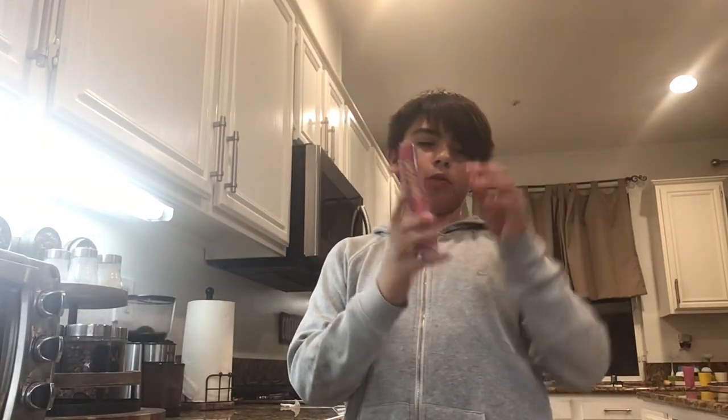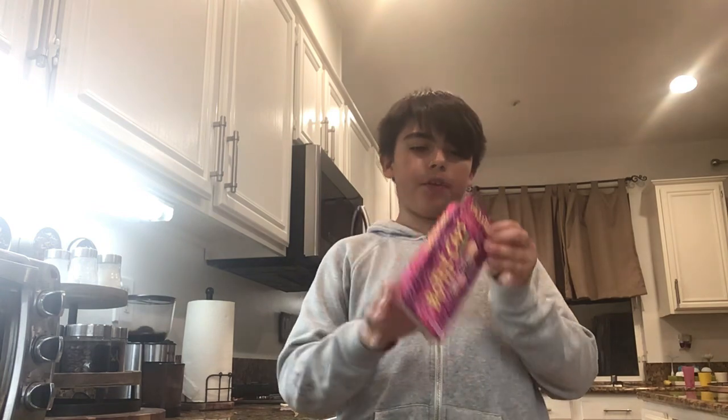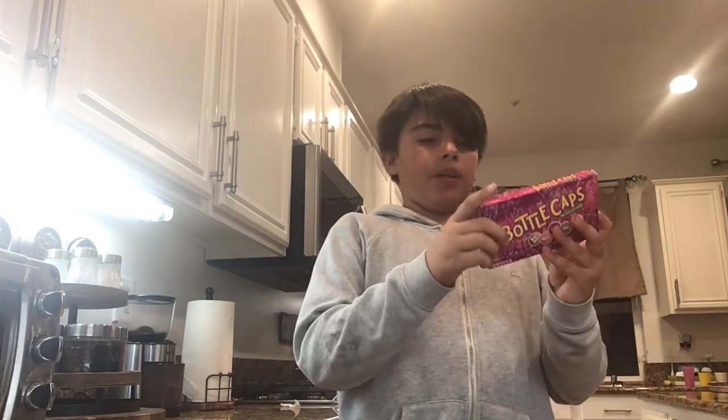Hello everybody, today I will review bottle caps. It's probably flipped on the screen, but here are the main flavors.